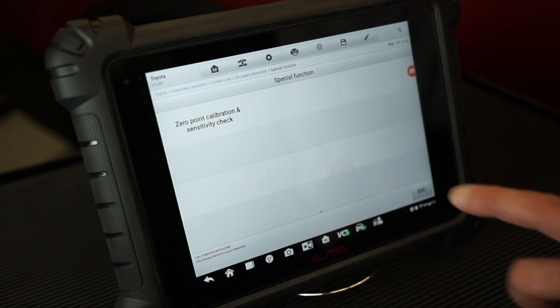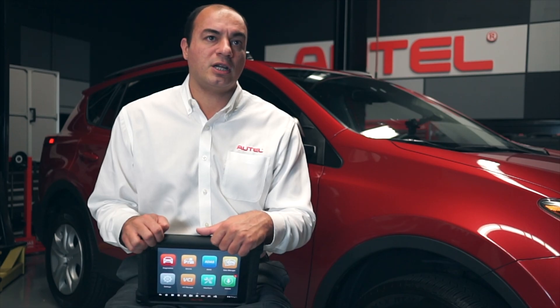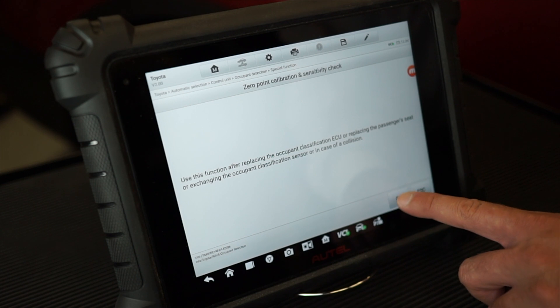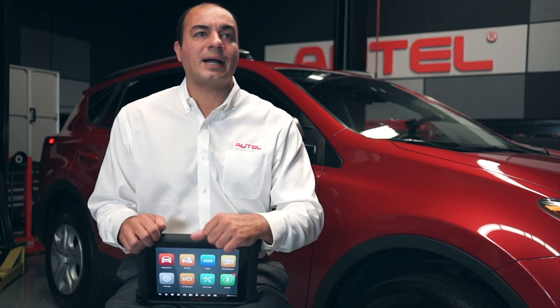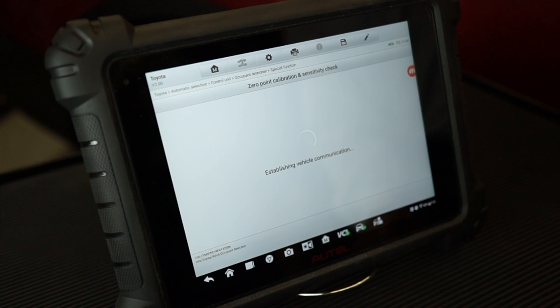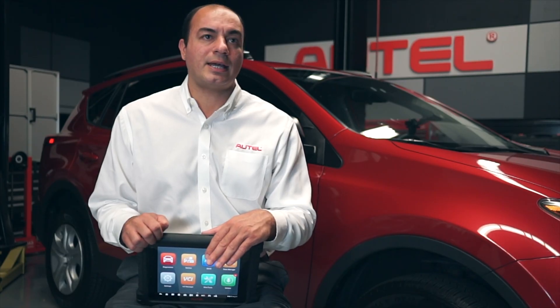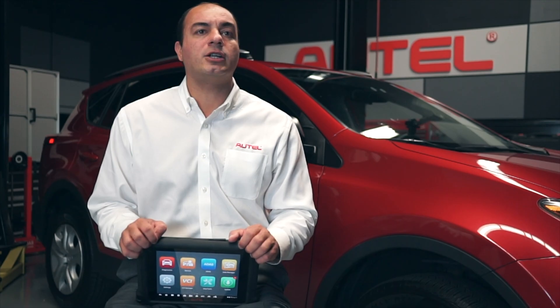Next we choose Zero Point Calibration and Sensitivity Check. The tablet displays the following message: use this function after replacing the Occupancy Detection ECU, replacing the passenger seat, or changing out the sensor itself. As mentioned before, it's always best practice to consult the vehicle service manual to determine when the OEM recommends this procedure. The tablet will then display a series of instructions to ensure the vehicle and passenger seat conditions match the correct criteria. It's critical to actively read and understand each criterion — the sensors simply will not calibrate correctly if these steps aren't taken.